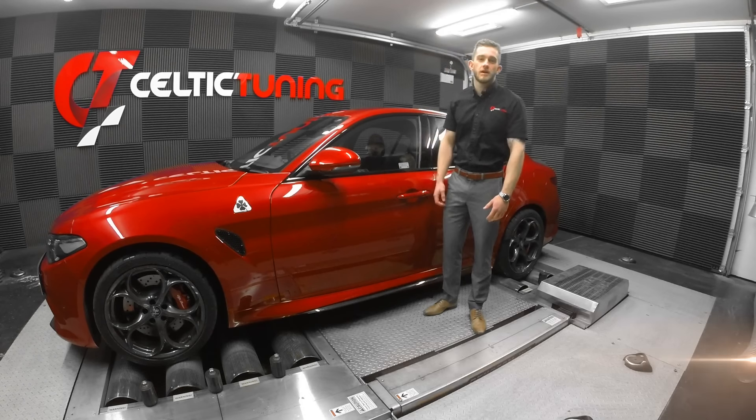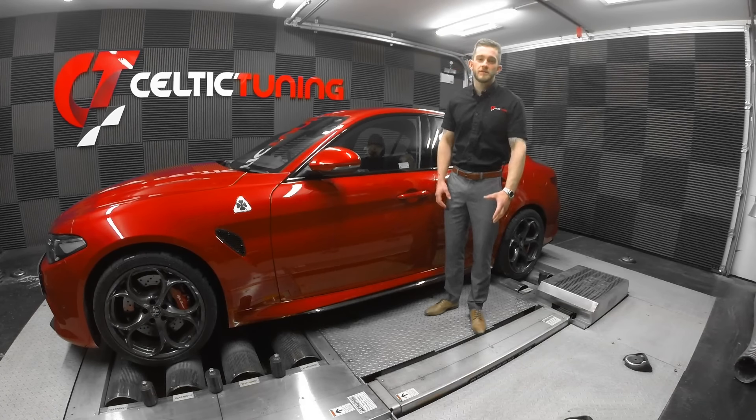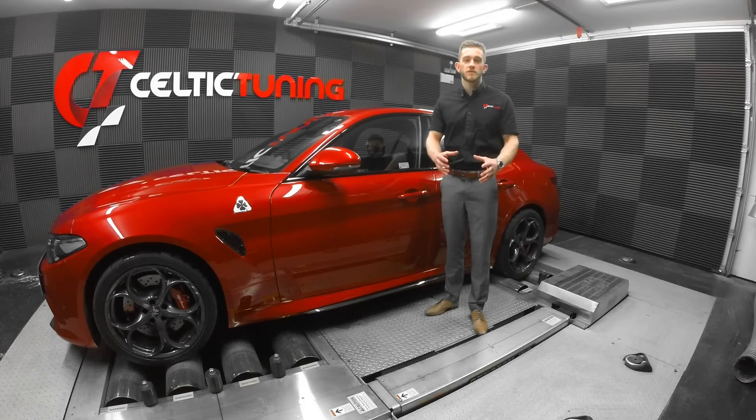Hello, my name's Mike and welcome to Celtic Tuning. Here we have the brand new Alfa Romeo Quadrifoglio. We're responding to what people have been saying and we've managed to manipulate the software to enable the exhaust flaps to be fully open in the dynamic driving mode.